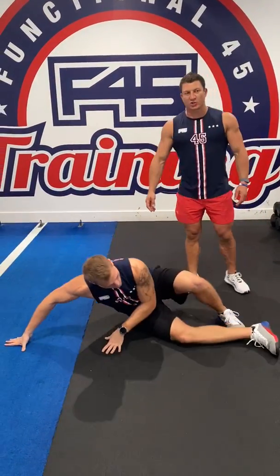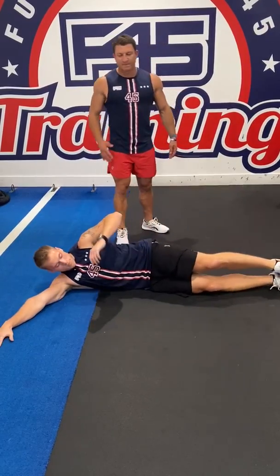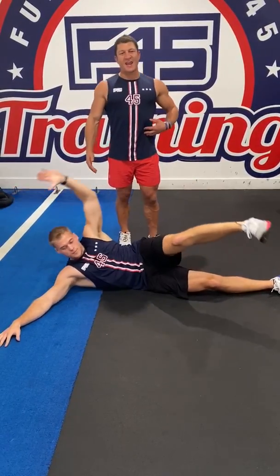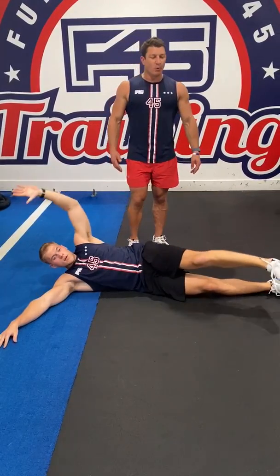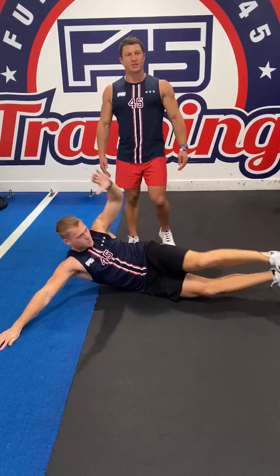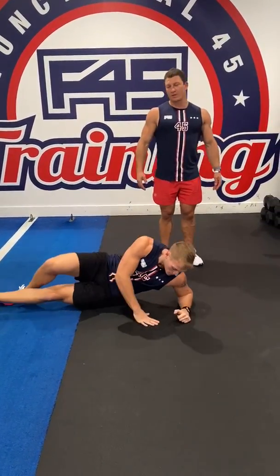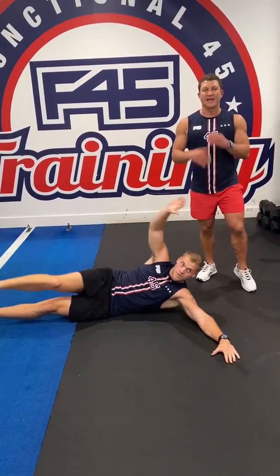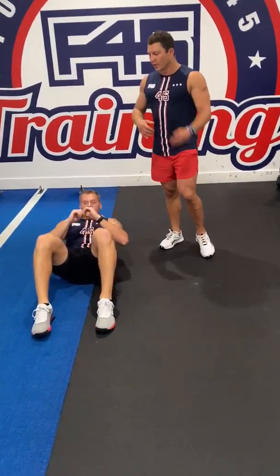Down on the ground to finish the core off. We've got side V-ups now, working our obliques — arms straight. Make sure we focus on exhaling on this one. You can go single leg, or if you want to make it more difficult, go both legs. Then repeat on the other side. And the last one, we're going into our sit-up with the one-two combo.